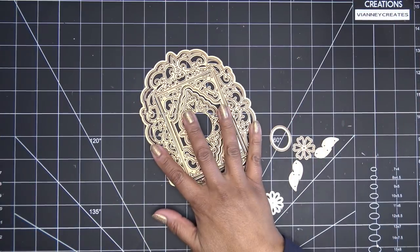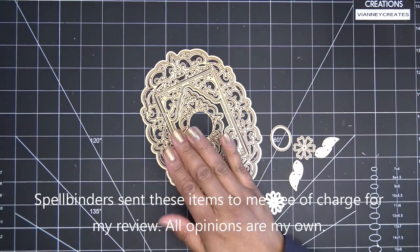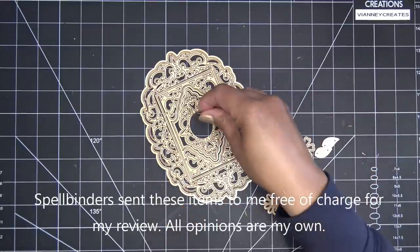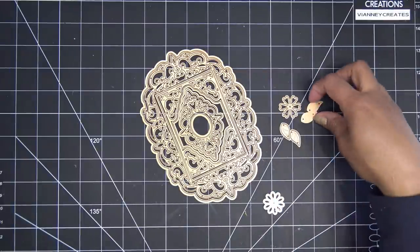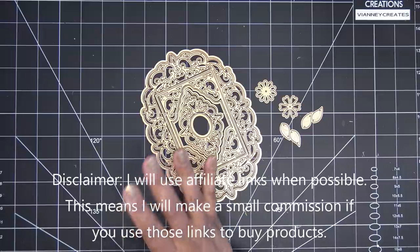Hi guys, so today I have this set to share with you. It is Spellbinders' new APG kit for March of 2022. They did send this free of charge for my review, and of course all opinions are my own. Any links in the description box will be affiliate links, which means I'll make a small commission if you purchase items through those links, so thank you for using those if possible.